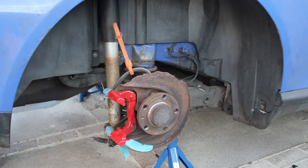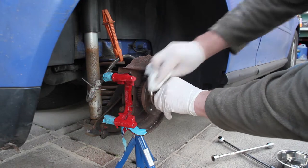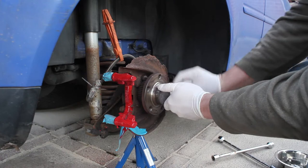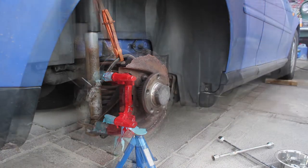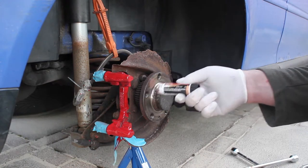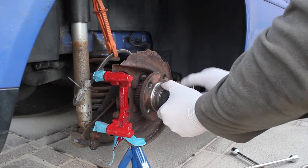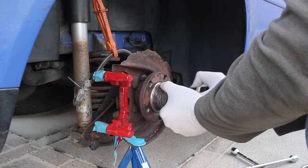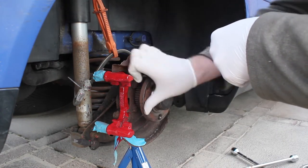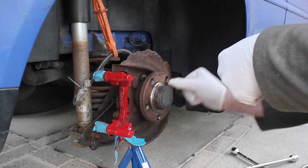I've used the same paint on the carriers and masked off anything where paint may drip. Now just putting a bit of copper grease onto the hub because the disc is going to go back on in a second — you want to go all the way around and make sure it's on there quite nicely, then pop the disc on.